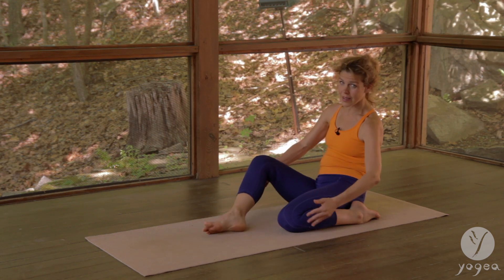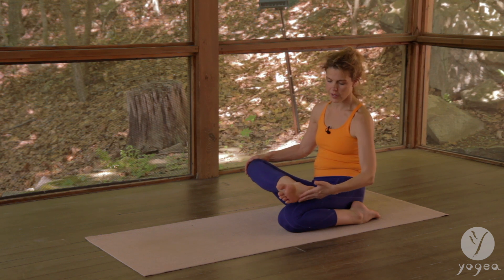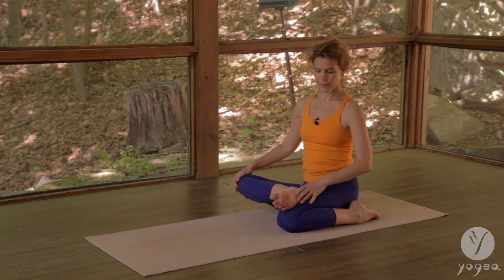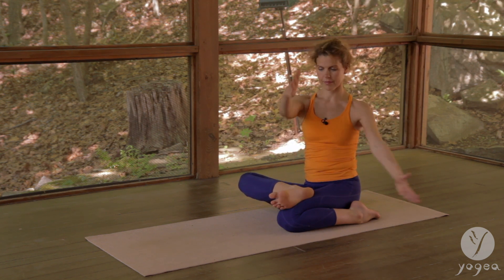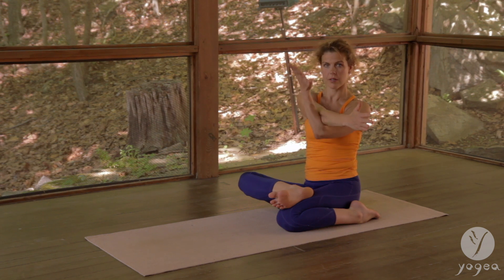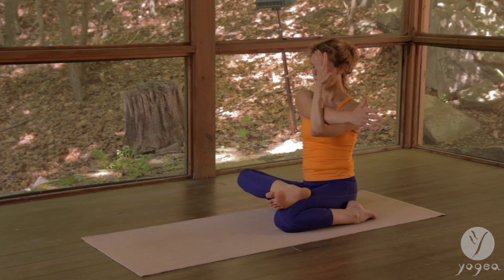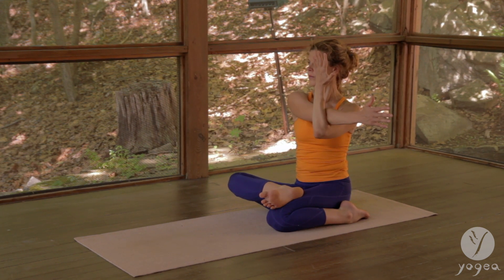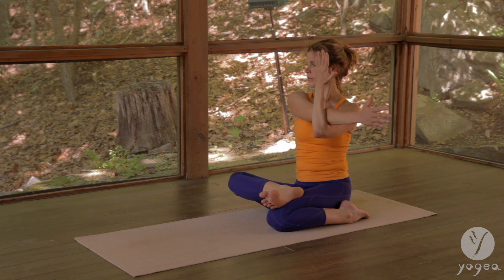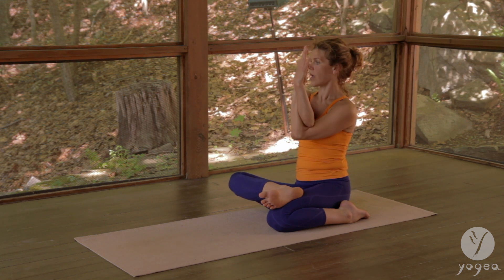Draw the right knee in, place the right foot — especially the outside edge — on top of the left thigh, and twist here. Grab the deltoid and hold it, twisting, feeling how your right hand is counterposing the right knee. Gaze over your right shoulder, wrap the arms, exhale, contract right in the middle.